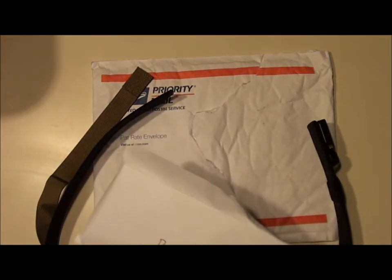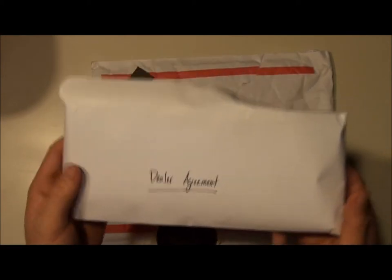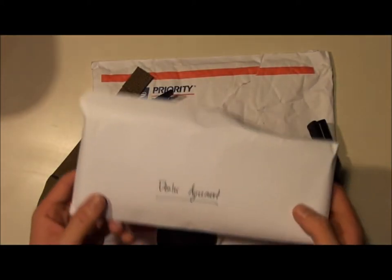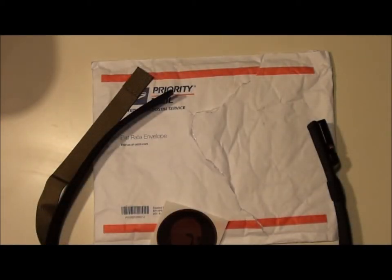They also sent me, as you can see here, a dealer agreement. So take a look and keep an eye out for that — we may be stocking some Ares Gear down the road a little bit. You never know.